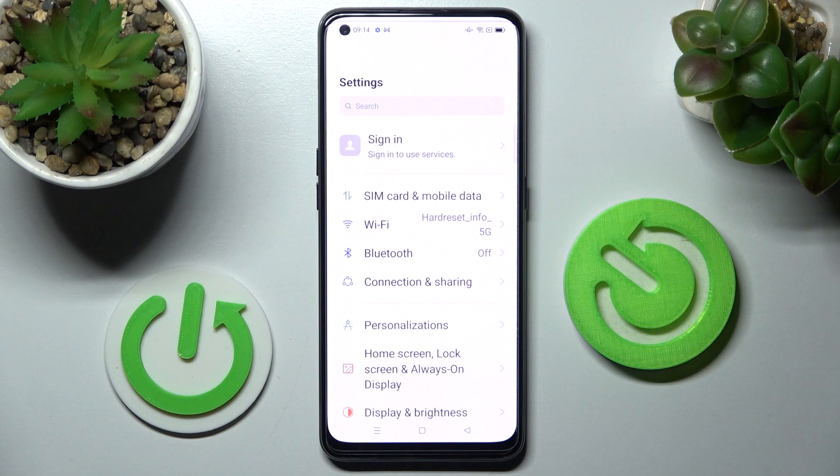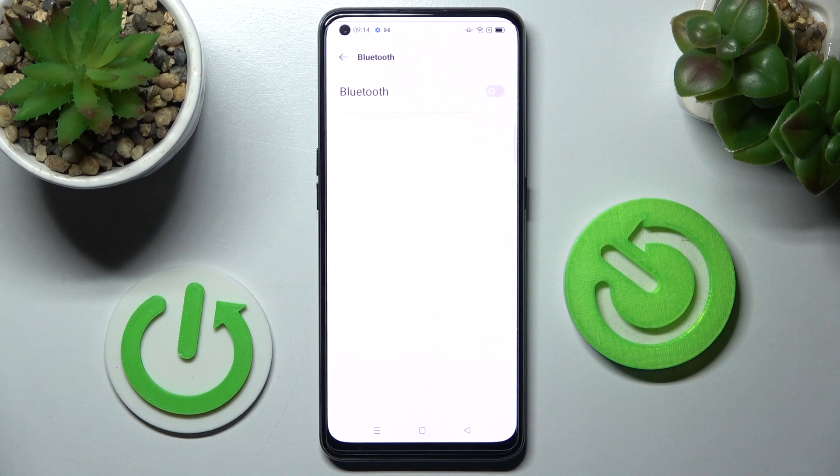Firstly, just go into Settings. Now you need to click on the Bluetooth section and tap on the switch next to the Bluetooth feature if it's not already on. Now wait for available devices to show, and when they do, tap on the one that you wish to connect to.